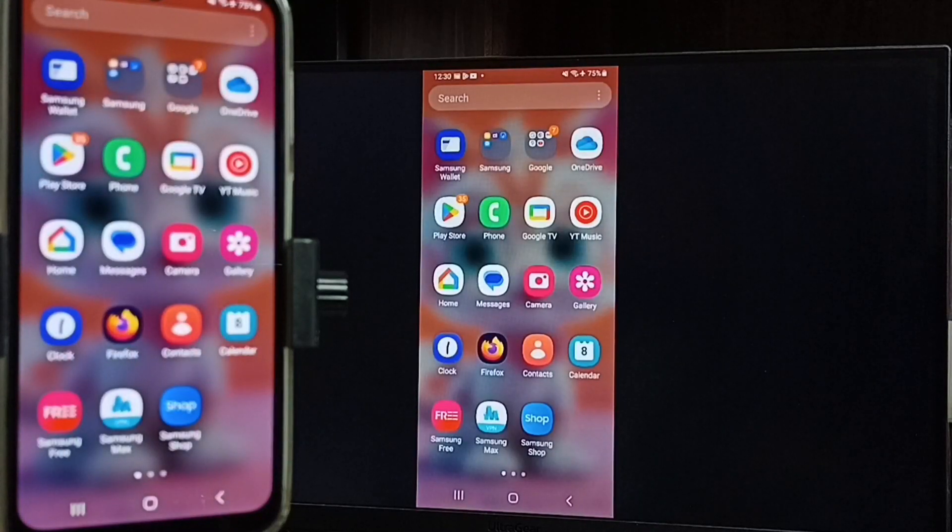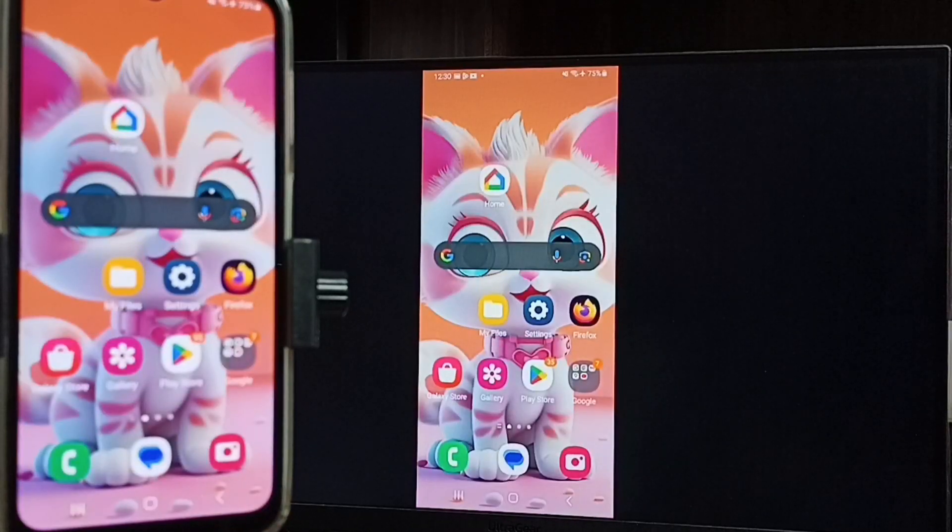If you want to switch the display to full screen, you can enable screen rotation on the mobile phone and then just rotate the phone. That way we can switch the display to full screen on the TV, so we can watch YouTube videos in full screen.